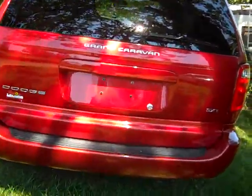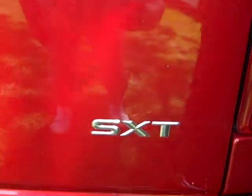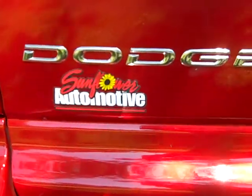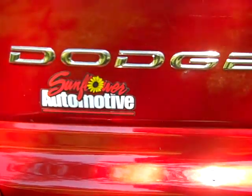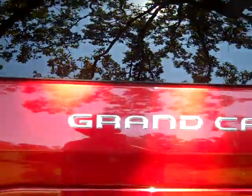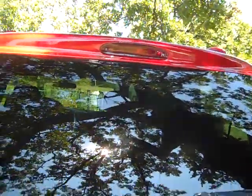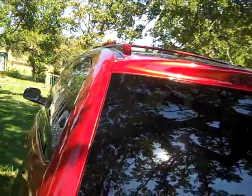It shows that it is an SXT Dodge and it was purchased at Sunflower Automotive. And here is the Grand Caravan. A little light there. The racks are red.